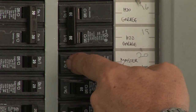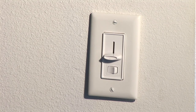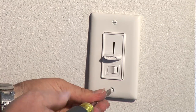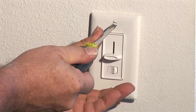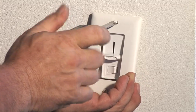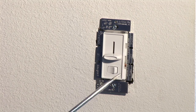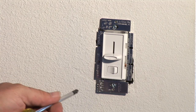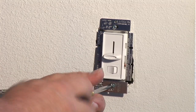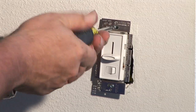First we want to make sure that the power is turned off and we'll go to the breaker box and turn the power off. Now that we've turned the power off, we want to start by taking off the switch plate. I've got a flathead screwdriver — remove the screws. This brings us to expose the dimmer switch over here. The dimmer switch has a combination; you can either use a flathead or a Phillips. I prefer using the Phillips — it makes it a lot easier to unscrew. Take the screws out and take the top screw off.